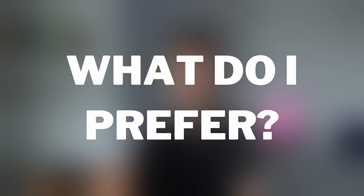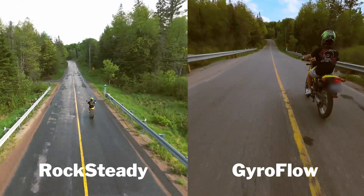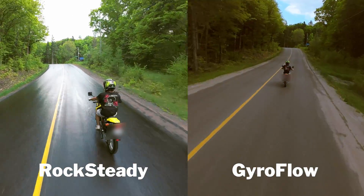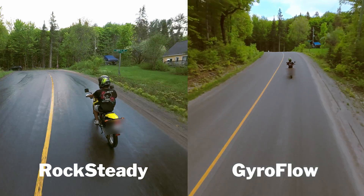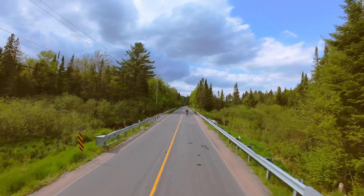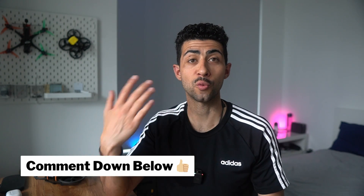Having played back the footage, I don't see anything noticeable that makes Gyroflow a hundred times better than Rocksteady. I do feel Gyroflow is slightly better, but for simplicity on YouTube videos I would probably stick with Rocksteady. However, if I wanted the smoothest footage possible for paid work, I would switch to wide — less distortion on the sides and smoother footage. If you want the wider field of view, stick to ultra wide with Rocksteady. Let me know in the comments which you prefer and why.